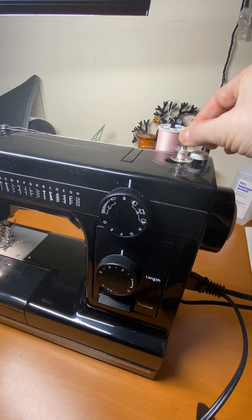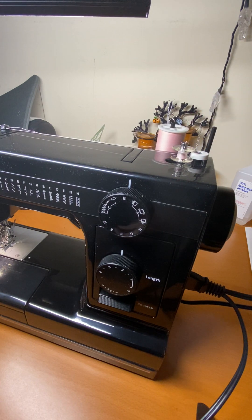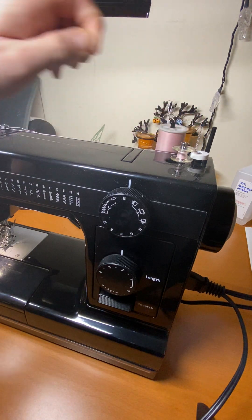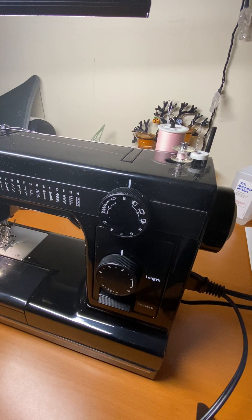Once I've got a good amount done, I'm going to get my scissors and just cut this top little string off. It keeps winding and it will automatically stop once it's full.